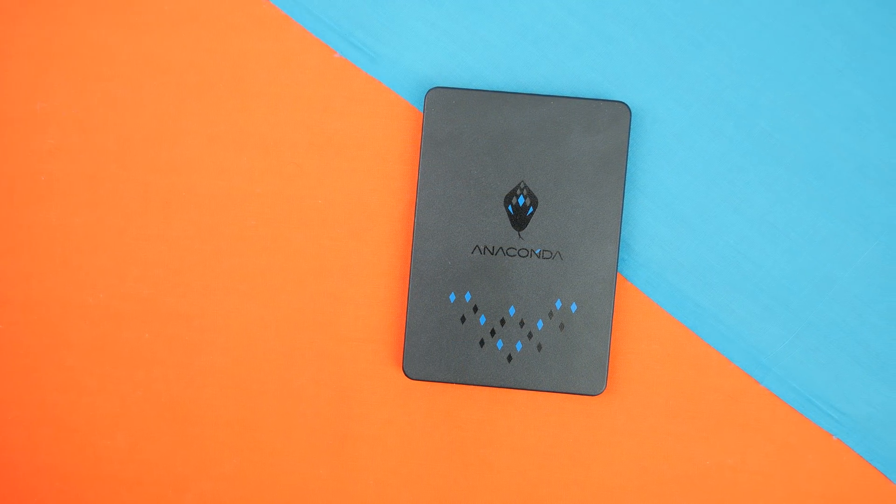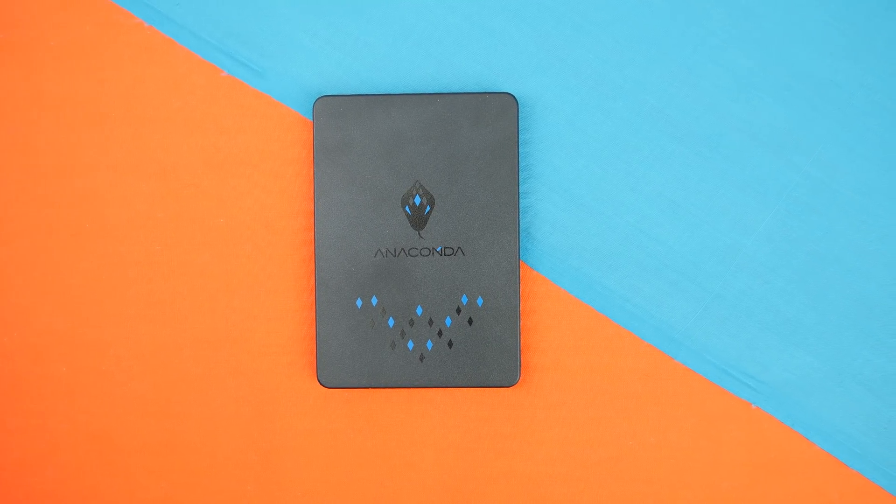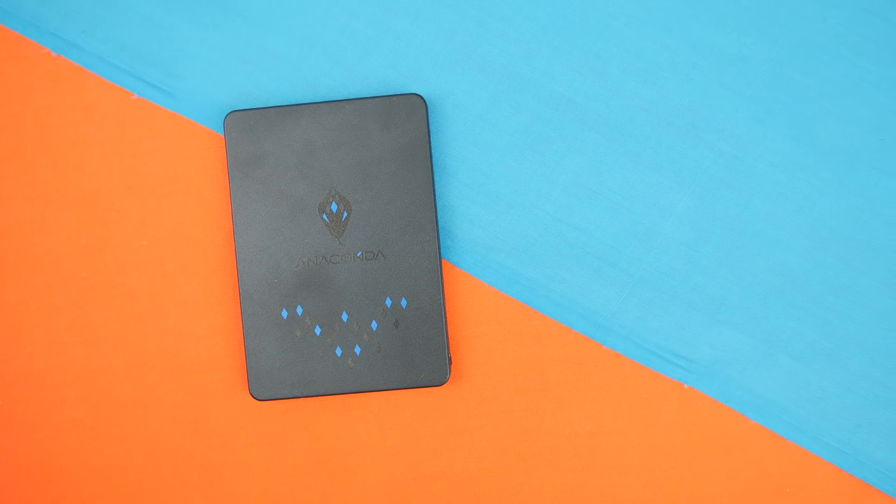Hi, what's up guys, CP Modder here back with another video. We cover a lot of budget SSDs and really just a lot of SSDs here on the channel. But one thing I've actually never really seen anyone do, nor have I done myself, is update the firmware on our SSDs. Today we're going to explain some benefits of updating firmware and then show you how to do it. This process should work for just about any drive that has a firmware update available.